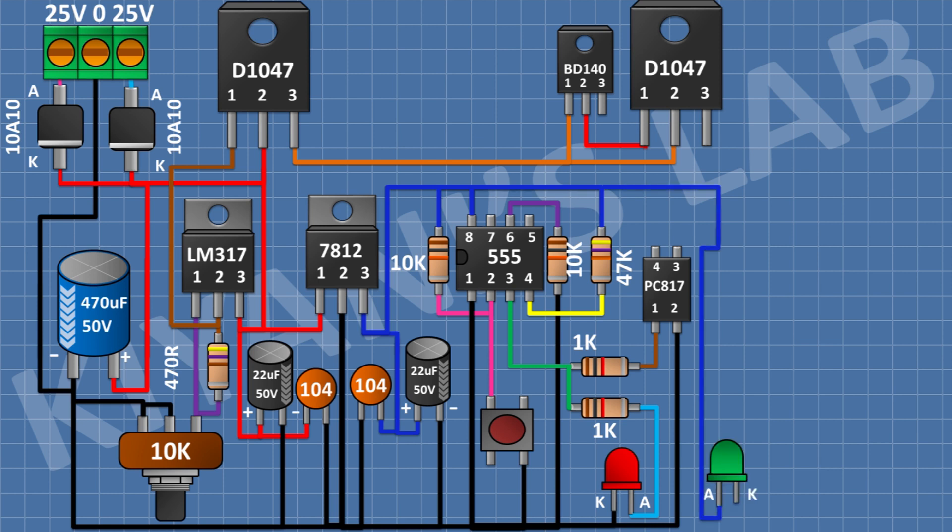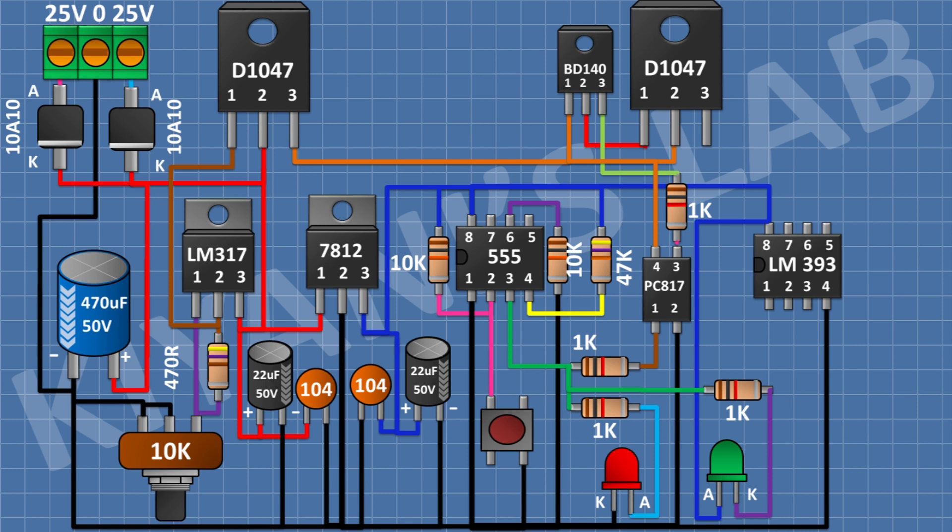After that, I'm gonna connect another LED and connect its anode to pin number 3 of the 12V regulator. After that, I'm gonna connect a 1K resistor and connect its one pin to the cathode of the second LED and its other pin to pin number 3 of the 555 timer IC. After that, I'm gonna connect a 1K resistor and connect its one pin to pin number 3 of the BD140 transistor and its other pin to pin number 3 of the PC817 optocoupler. After that, I'm gonna connect the LM393 IC and connect its pin number 4 to ground and its pin number 8 to pin number 3 of the 12V regulator. After that, I'm gonna connect a 1N4007 diode and connect its cathode to pin number 1 of the LM393 IC and its anode to pin number 4 of the 555 timer IC. After that, I'm gonna connect a 3.3K resistor and connect its one pin to pin number 8 of the LM393 IC and its other pin to pin number 3 of the LM393 IC.